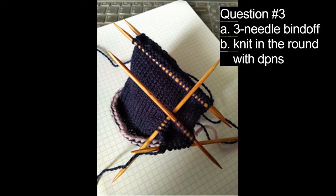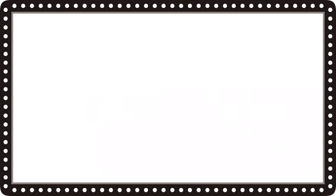In this image, I'd like to know if this knitting is A, a three-needle bind off, or B, knit in the round with DPNs. The correct answer is B, knit in the round with DPNs.